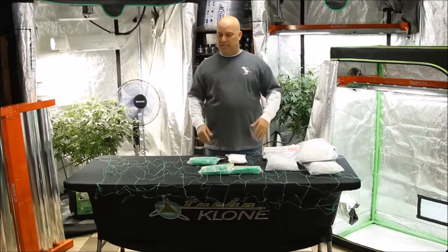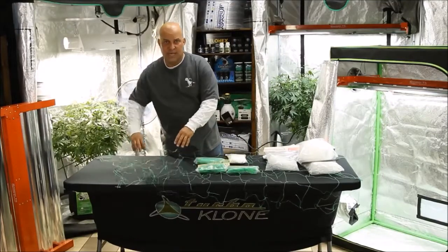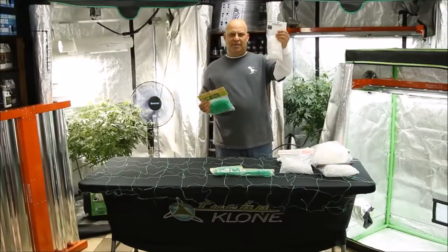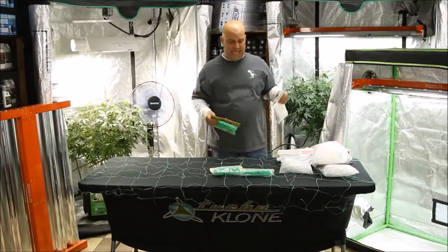They also come in different square sizes, but most of the trellis netting you're going to see comes with six-inch squares, and that's all you really need. They also come in plastic and cloth, and while you may prefer one or the other, it doesn't really matter to your plants and they both cost about the same.